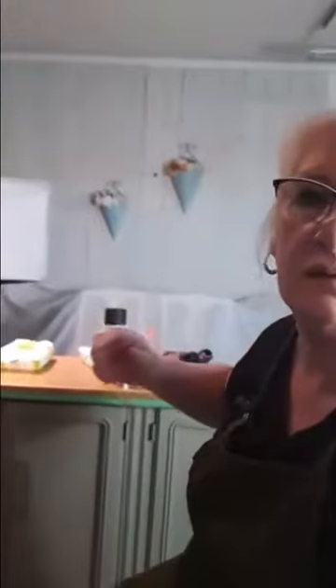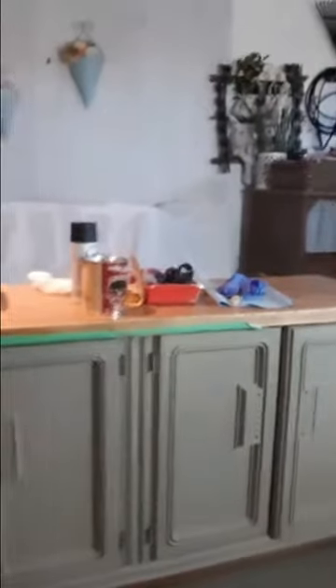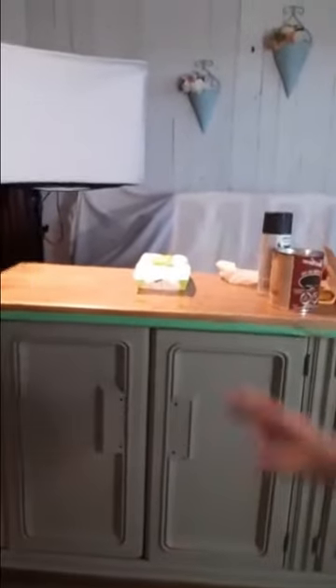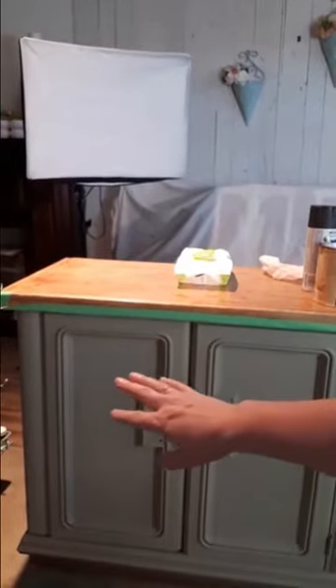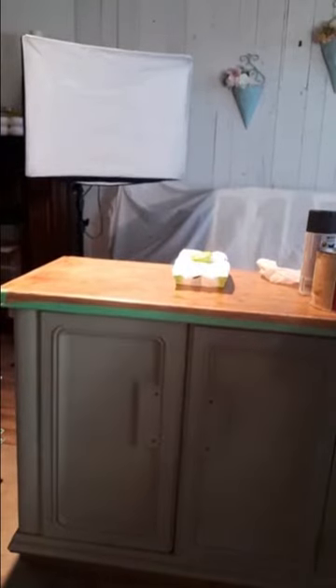I'm going to pull you in here — leave a comment if you're interested in knowing anything more about this piece. This is the piece itself and it turned out really quite nice. It was a really ugly old 1970s-looking stain on the whole thing. We've painted it in linen and left the inside natural.